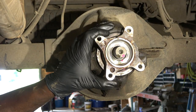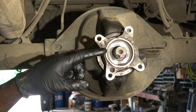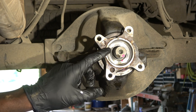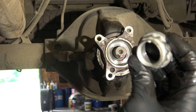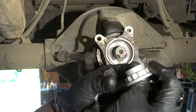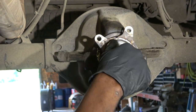It's recommended to replace this nut. I do have a new nut to install — here is the old nut and this is the new one. We're going to install our new nut.